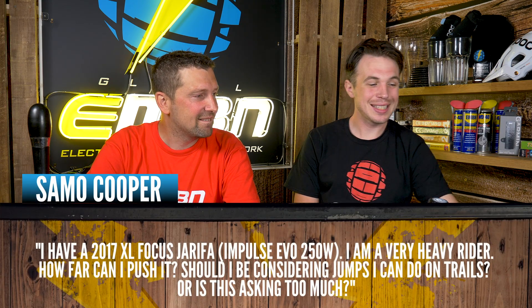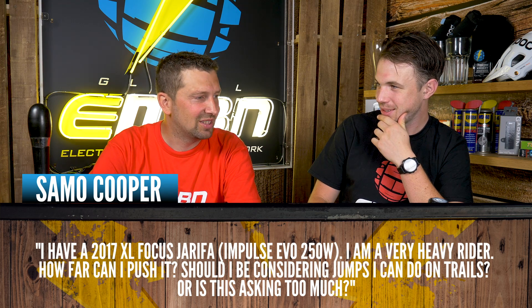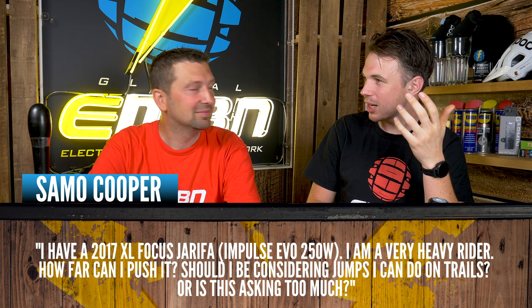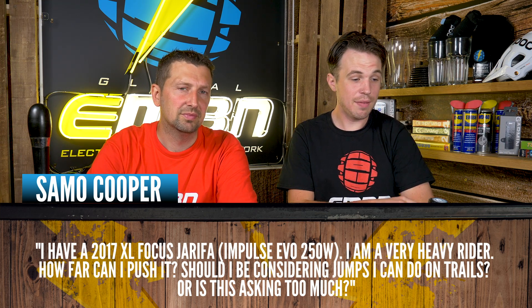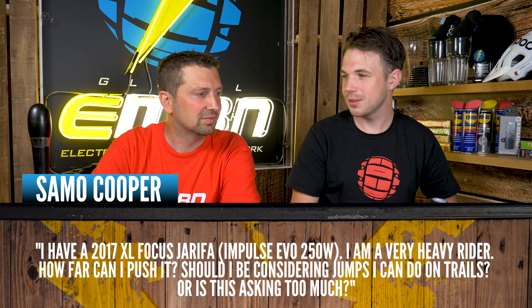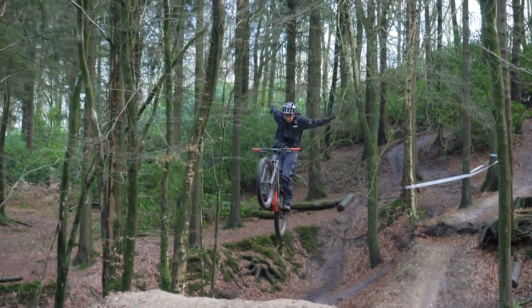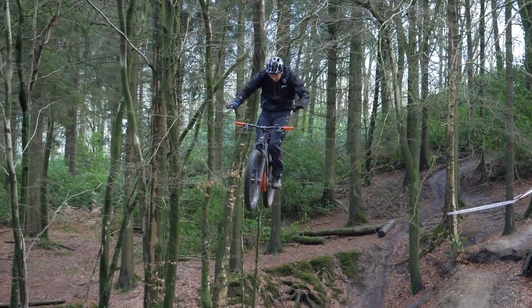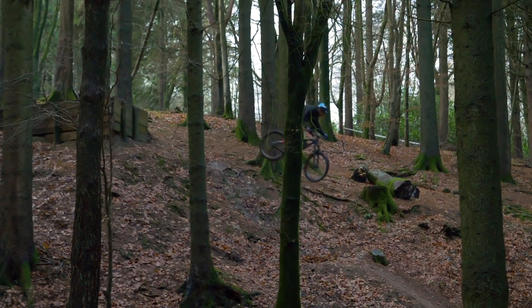Next question is from Sammo Cooper. He says: I have a 2017 XL Focus Jarefa — which is a standard, fairly entry-level hardtail — and I'm a reasonably heavy rider. How far can I push it? Should I be considering jumps on trails, or is this asking too much? It's good at least you're thinking about this — sometimes you see people on really entry-level bikes thinking they can do anything. It's good to have a bit of reservation both in your skills and your bike. Looking at it, it's a standard entry-level e-mountain bike that's fairly capable on normal fire roads and basic off-road trails.